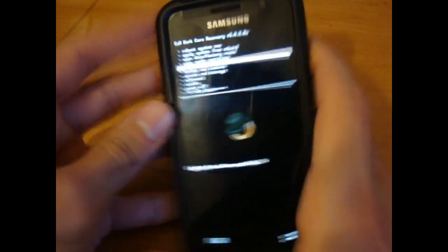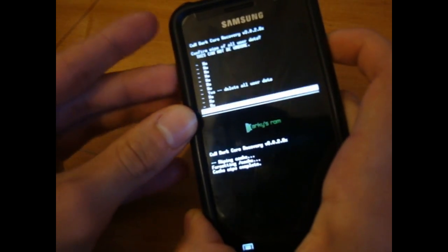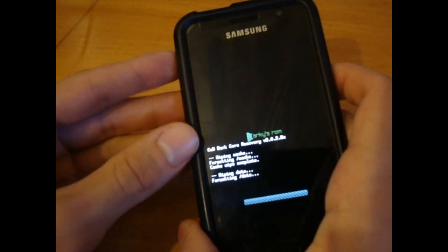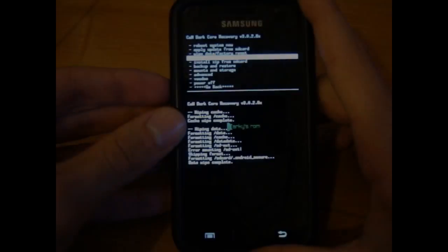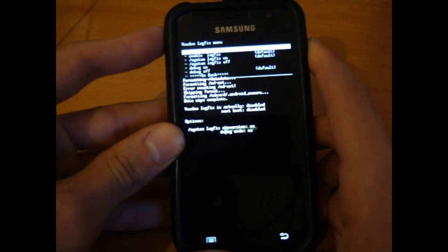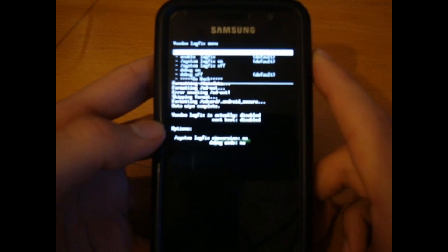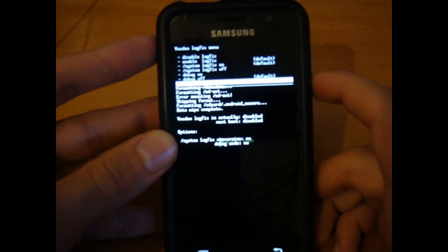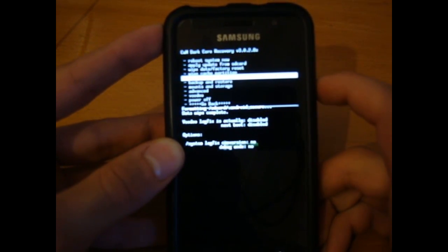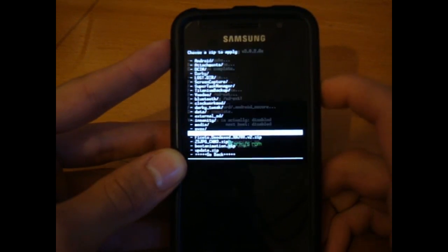Now we're into recovery. You want to wipe cache and wipe data. Remember, you do not have to do this — I'm only doing this because I want a clean install, so to speak, but again, you do not have to do this. After that is done, you want to make sure that your Voodoo is disabled — as you can see: disabled, disabled, no, and no. Make sure your Voodoo is disabled as well, and once the Voodoo is disabled, you want to go to 'install zip from SD card', choose zip from SD card, and go to Darkies 10.1 Extreme Edition.